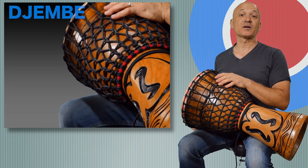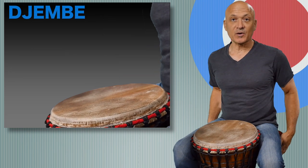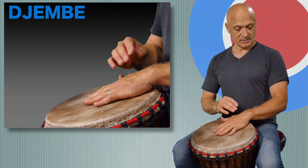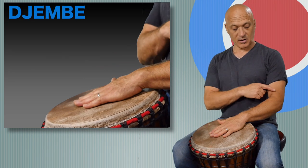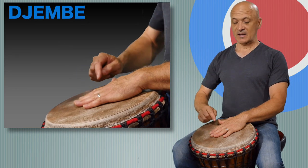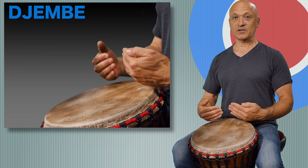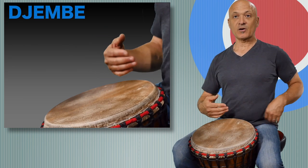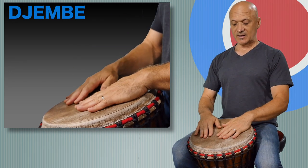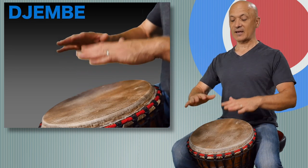In this video we want to talk about the playing position. The first thing you want to notice is I'm sitting on a drum throne and I have the height so that the top of the drum is a little bit lower than my elbow, so my arm will be pretty much straight from my elbow to my fingertips. This is a comfortable playing position. When we play the djembe we sit forward towards the front of our chair and we keep a small curve in our low back. Shoulders are relaxed, arms are relaxed, and I can have a straight line from my elbow to my fingertips.